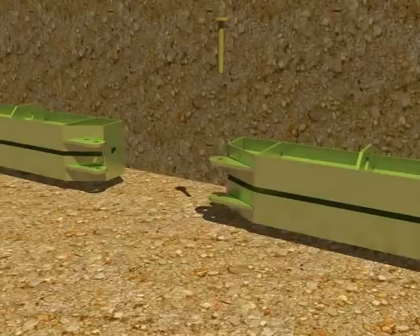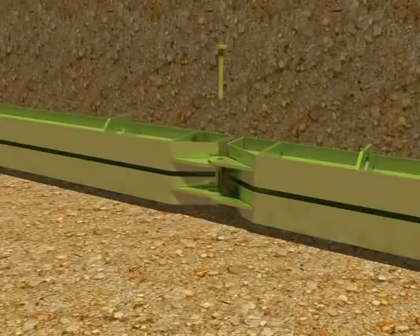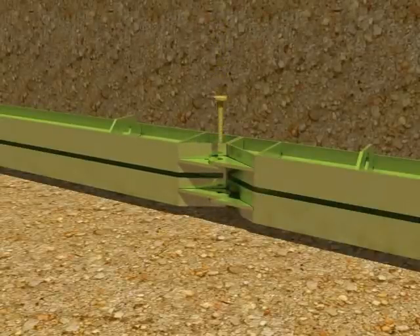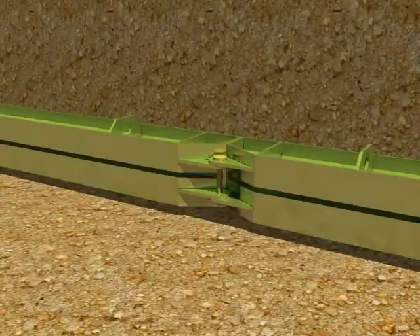Mammoth is simplicity itself in operation, fitting together with self-aligning shear capacity moment joints and completely doing away with the need for cumbersome nuts and bolts, which not only require the application of torque to be operationally secure but are also famous for their ability to get lost.